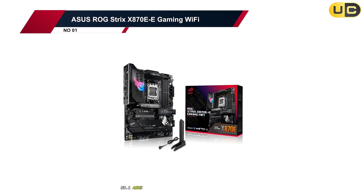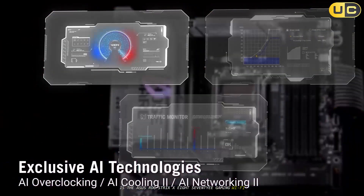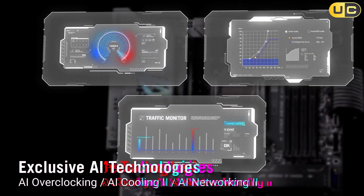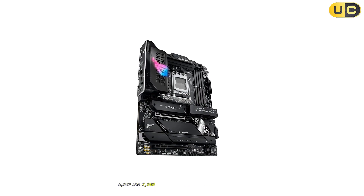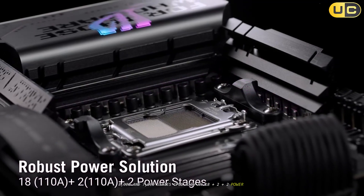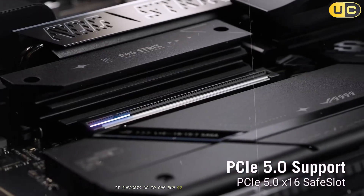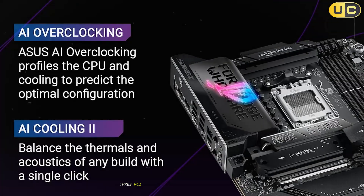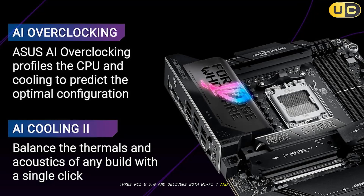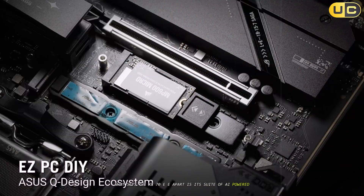Number 1: ASUS ROG Strix X870E-E Gaming Wi-Fi. Taking the top spot is the ASUS ROG Strix X870E-E Gaming Wi-Fi, a true flagship that leaves little to be desired. This board is engineered for serious gamers and creators, supporting Ryzen 9000, 8000, and 7000 series CPUs with an 18-stage power VRM rated at 110A per stage. It supports up to 192GB of DDR5 at 8400+ MT/s, boasts 5 M.2 slots (3 PCIe 5.0), and delivers both Wi-Fi 7 and 5G networking.